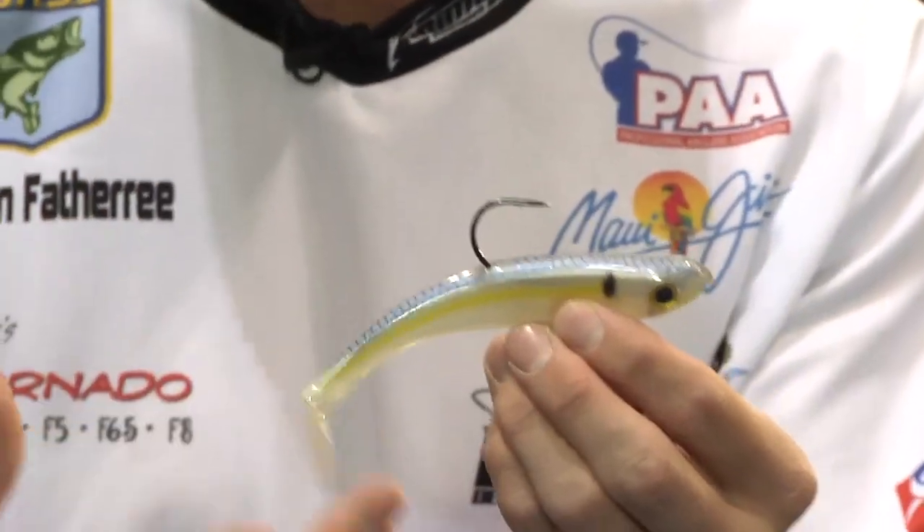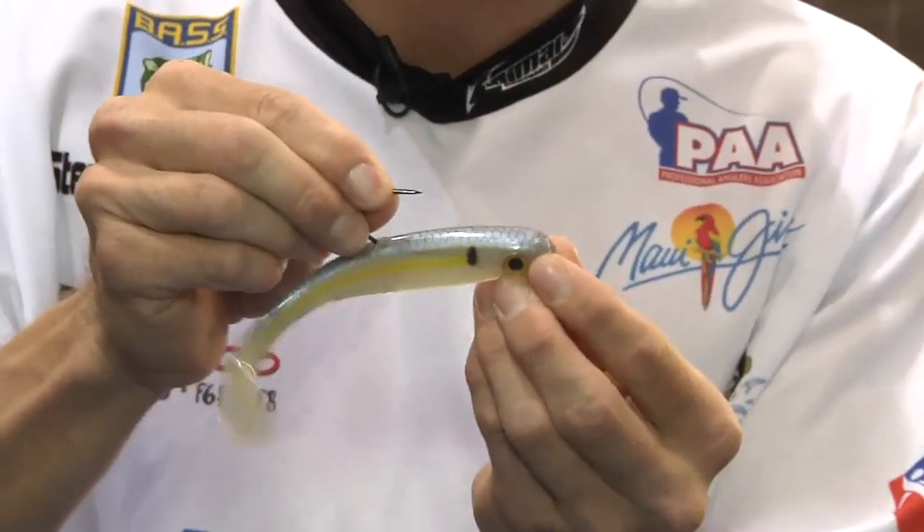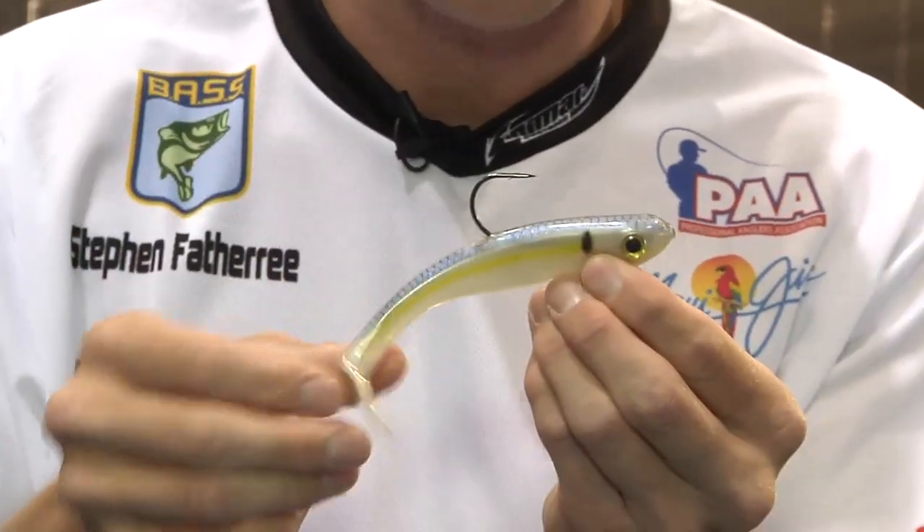You can fish these with a weighted hook also, but with the umbrella rig, it really gives you a huge advantage to be able to make this bait look more natural.